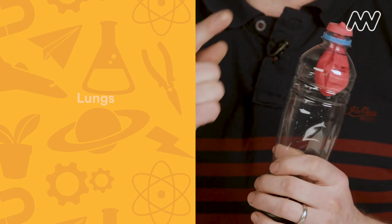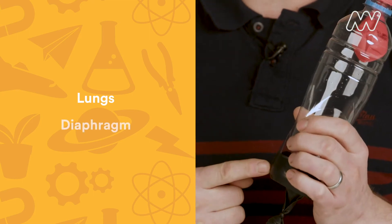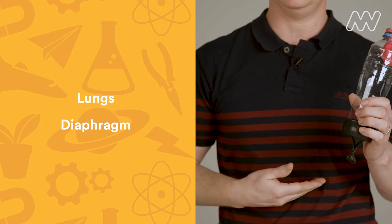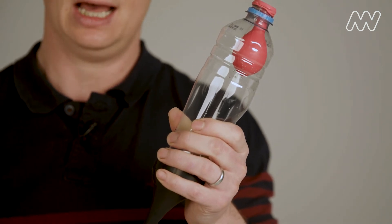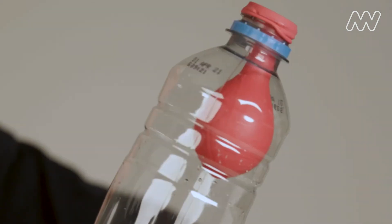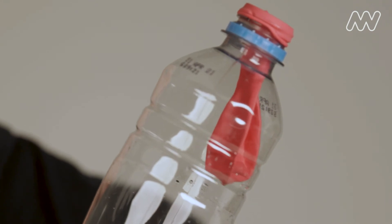The pink balloon represents your lungs. The black balloon represents your diaphragm, the muscle that is at the bottom of your rib cage. When your diaphragm contracts, it pulls down, lowering the pressure in your chest, allowing air to be drawn into your lungs. When you exhale, your diaphragm relaxes, pushing the air out of your lungs. This is how we breathe.